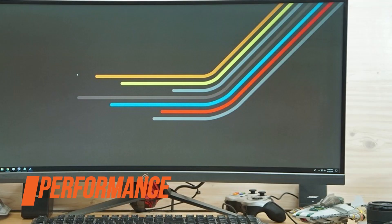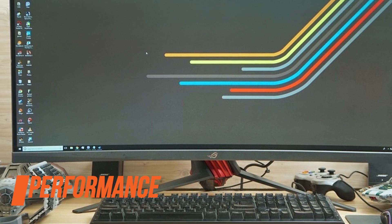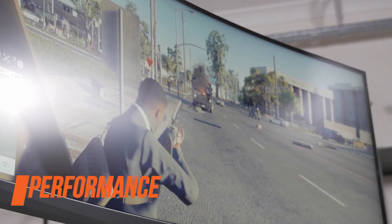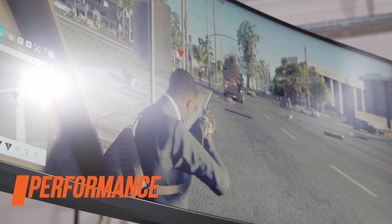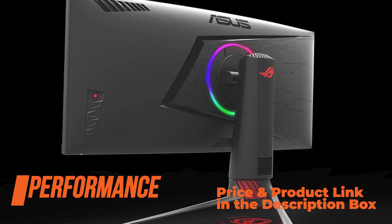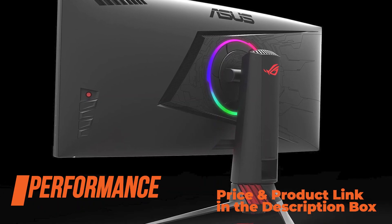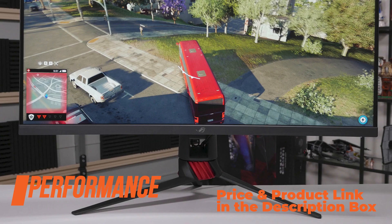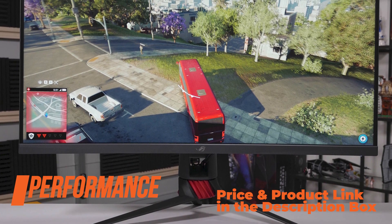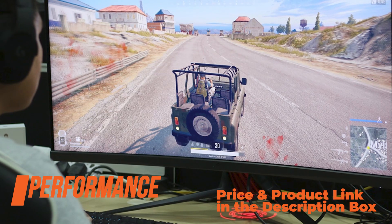Let's talk about performance. Due to the nature of VA panels, smearing and ghosting of fast-moving objects is noticeable, more so when darker scenes are involved, as pixels take longer to shift from such deep black tones. In the OSD menu, the overdrive setting offers 6 different levels to improve the response time, from 0 to 5. At 0, ghosting is quite noticeable, while at 1, 2, and 3 it gets a little better. We recommend setting it to 4, or to 5 if you're playing at high frame rates, though then some overshoot may be visible as well.